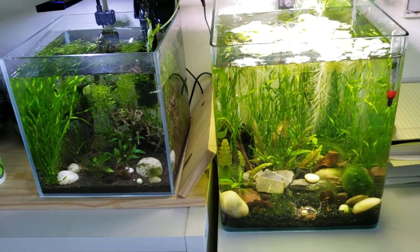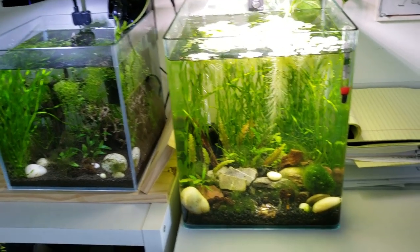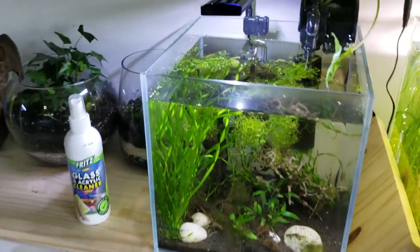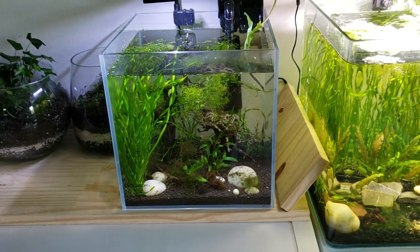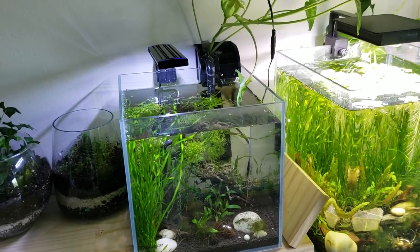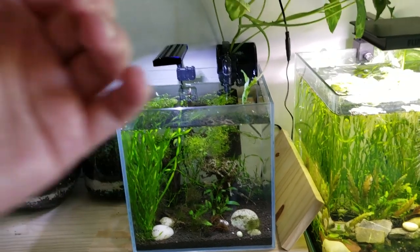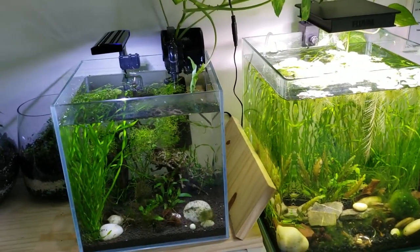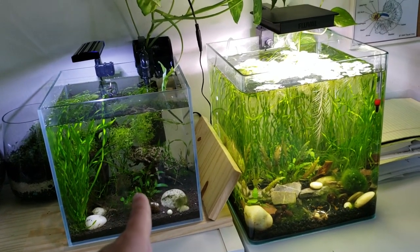Something good and something bad happened with Daniel's tanks. The good news is we got the algae issue that we had earlier this year under control, and now things are doing really well. The orange pumpkin shrimp are very happy. The downside is we lost the blue dream shrimp. I think it was just too hot in my fish room for them — my friend Rob keeps his fish in the 60s, so the temperature jump was likely too much, even after temperature acclimation.